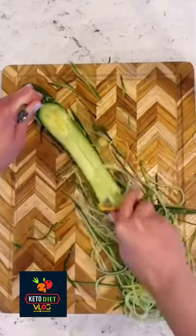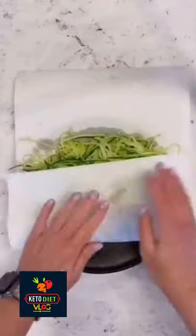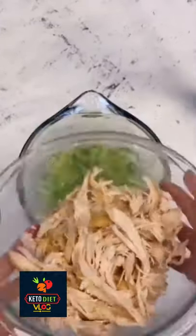To start, grab two English cucumbers and use a julienne peeler to turn them into noodles. Remove as much excess water as you can and then add them to a bowl.